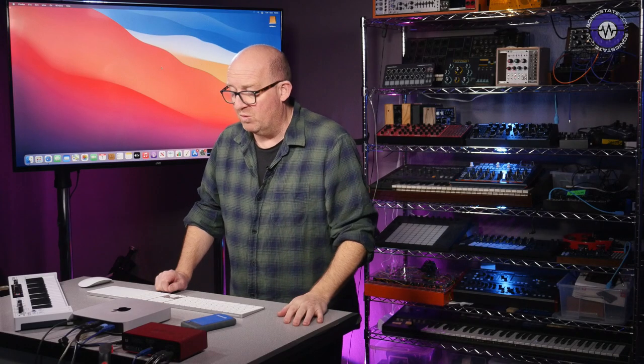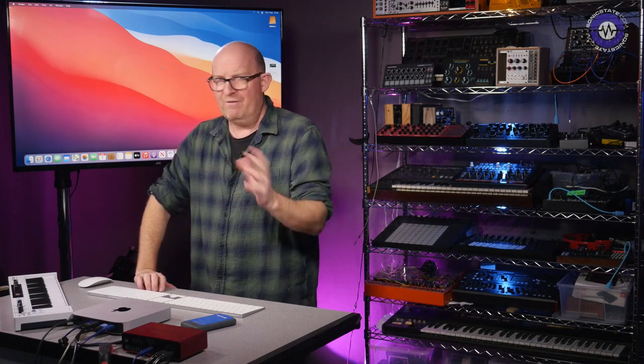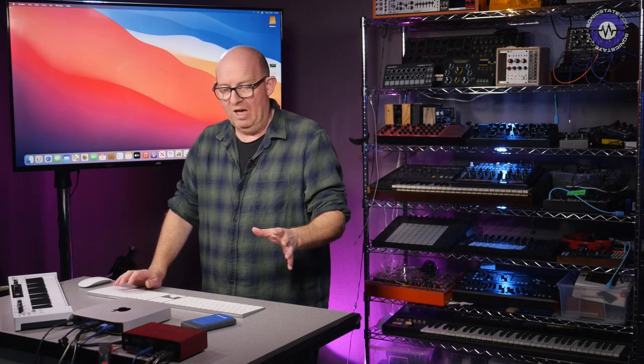One other thing you should be aware of: these Macs don't currently run any Boot Camp. So if Windows is part of your workflow and you wanted to install it on this machine and flip between the two, that currently does not work. There are builds of Windows 10 that run on ARM chips, but it's a different licensing structure and I'm not sure what Microsoft's plans are in that department — I just wanted to flag that up in case it was important to you.